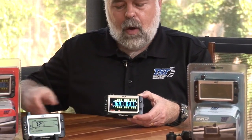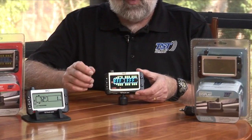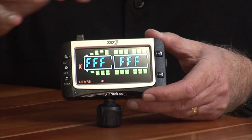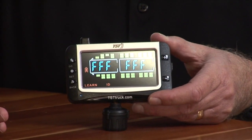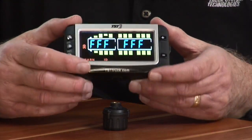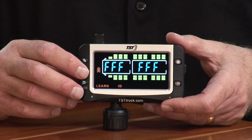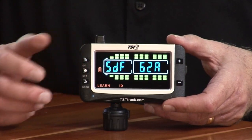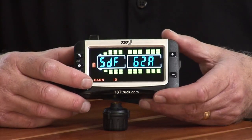Now we've got three sensors in there using three different 507 sensors. For a fourth sensor, I'll program it on the inner dual on this side. Use the plus button to get to the inner dual position. When you see all F's on the screen, that means nothing is programmed to that tire position — you won't see a tire icon there when out of programming mode. Hit set so the F's are blinking, hit go, it grabs the sensor, then hit set to save it. Four sensors are now programmed.